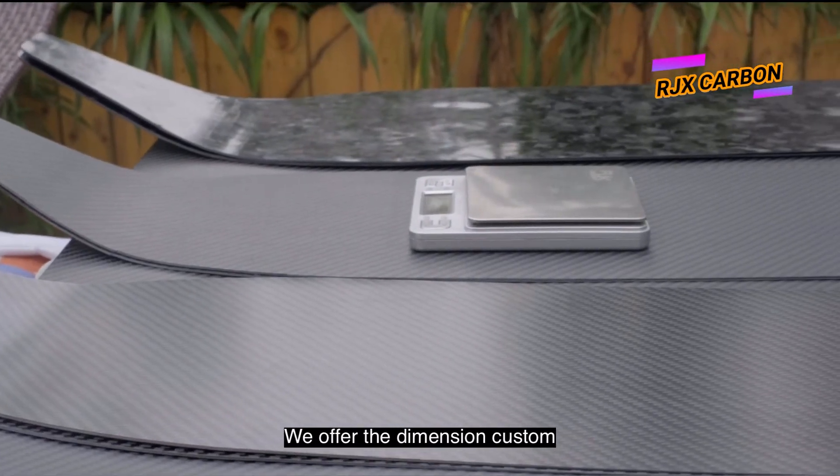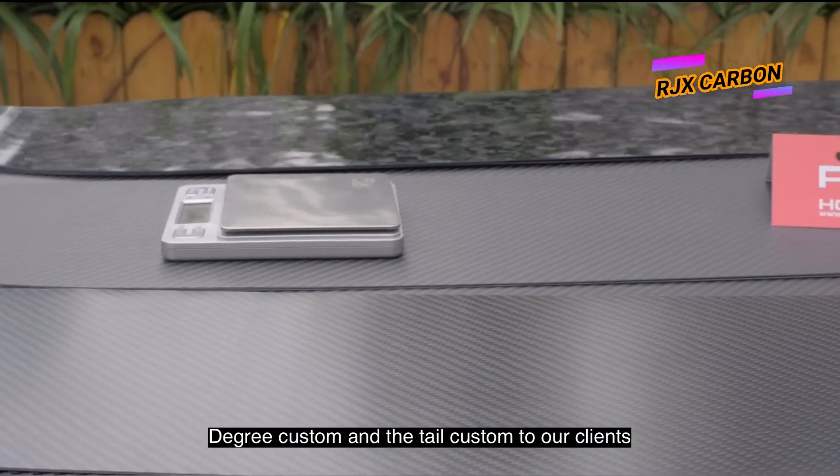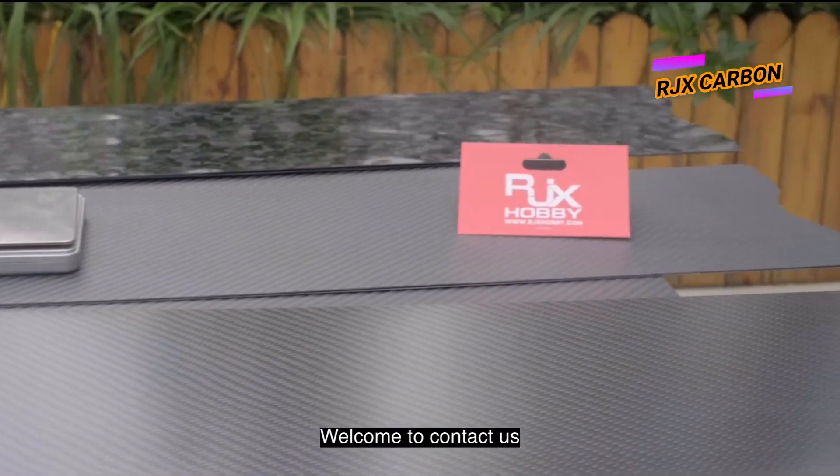We offer dimension custom, degree custom, and tail custom to our clients. Welcome to contact us.